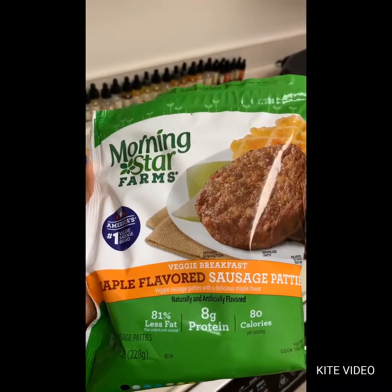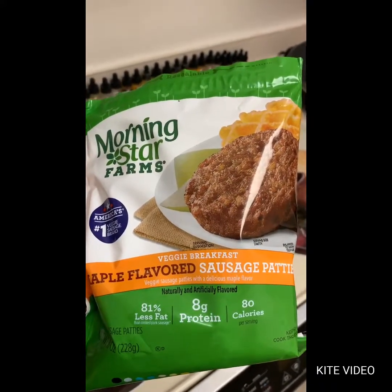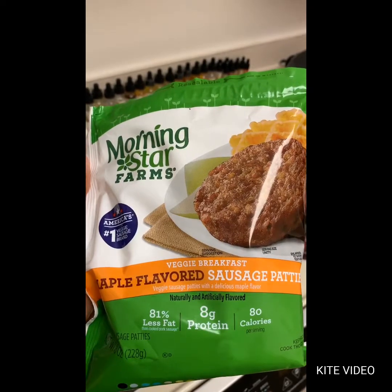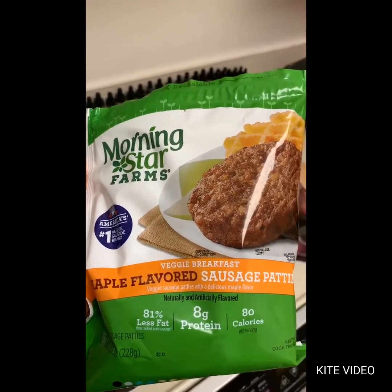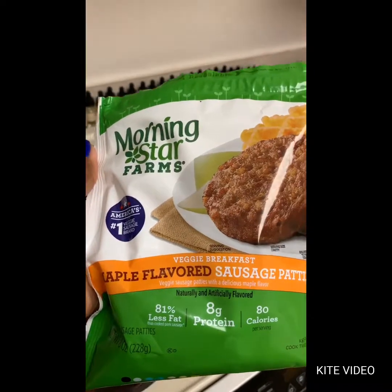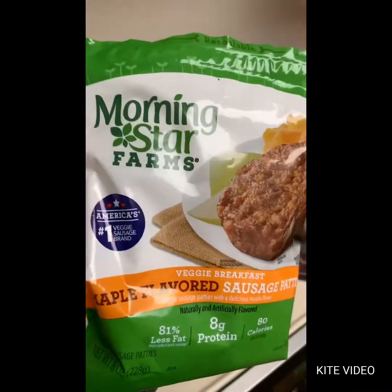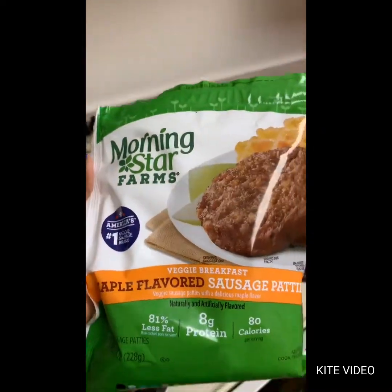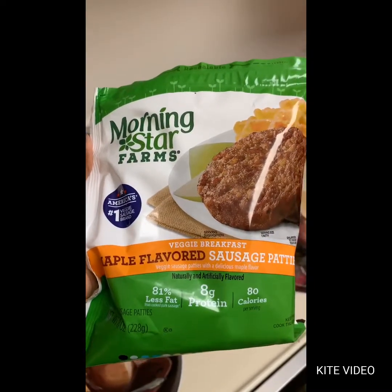They were actually good and filling. I was full until about four o'clock and I ate breakfast at ten. I had two of those along with four boiled eggs. So if you're looking for a veggie sausage, these are living up to their number one brand claim — I like them.